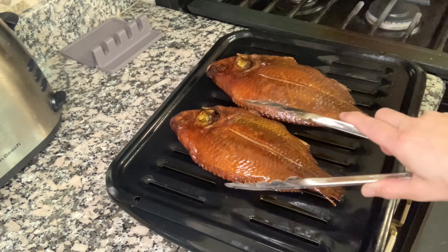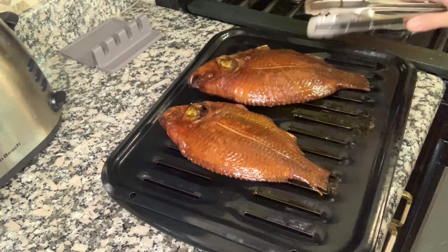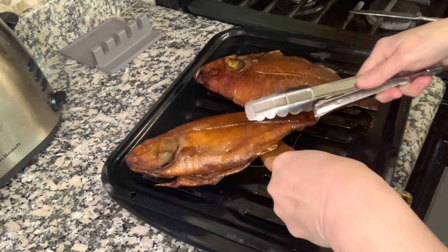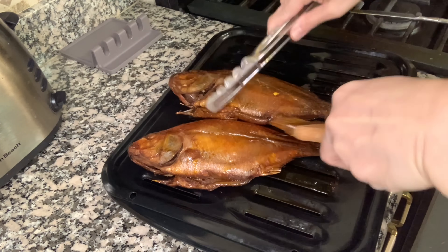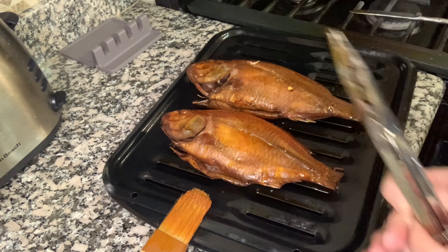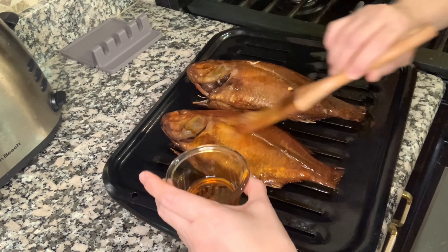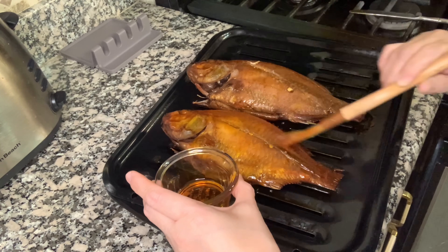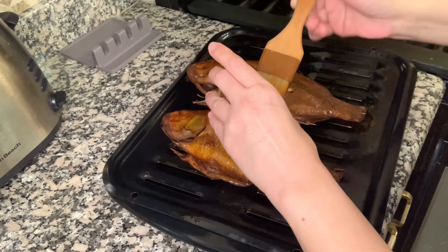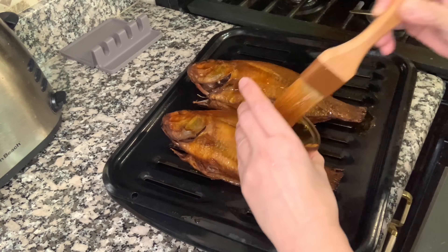After 15 minutes, this side is already cooked. We're going to flip it, then brush this side with anato oil again. We're going to return this to the oven and bake at the same temperature — 375 degrees — for another 15 minutes. So all in all, we bake the fish for 30 minutes total.